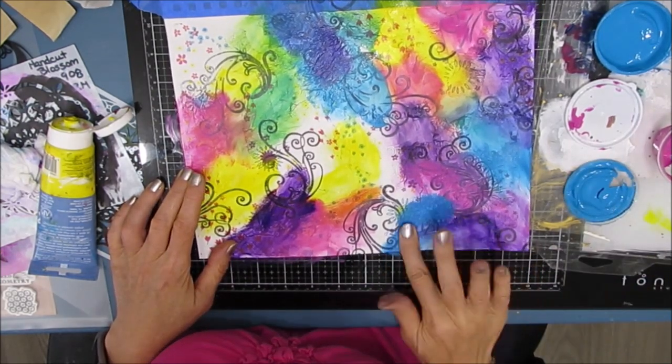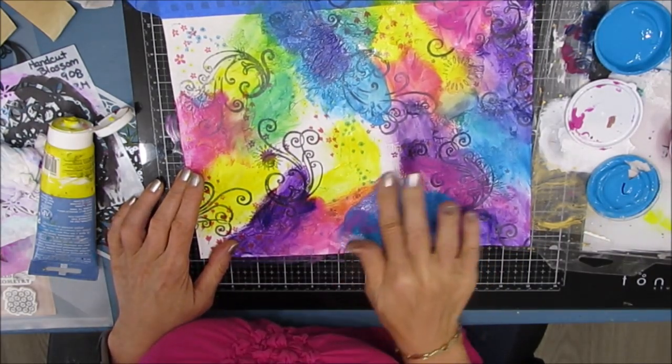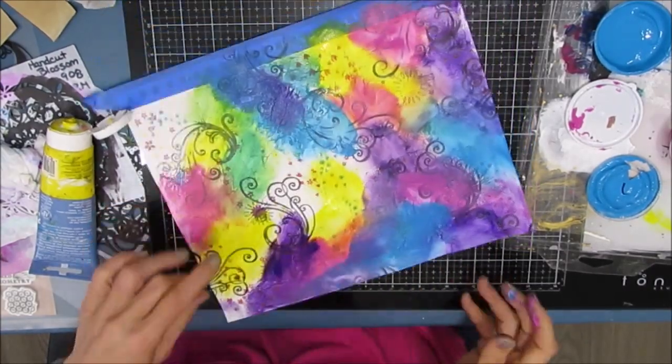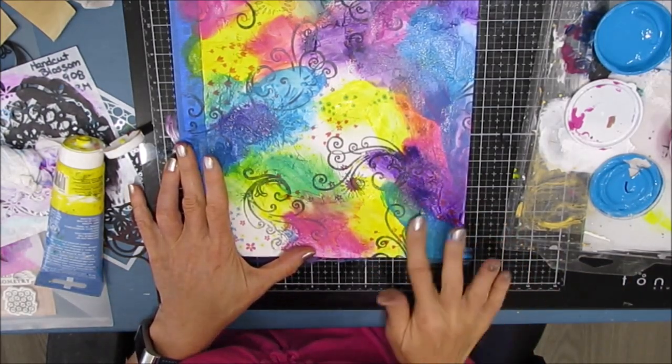I am just mixing it. This is Color Therapy 101. Gray day — I just need to create. I've been busy doing other things and I just need to get painting.